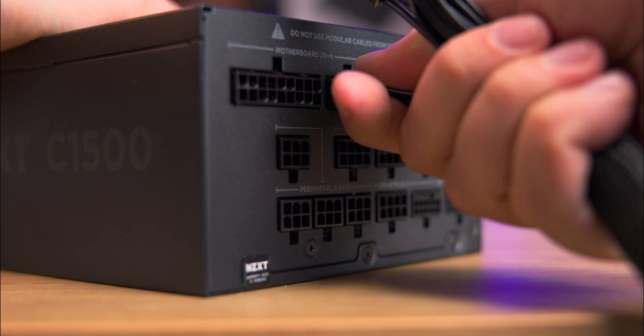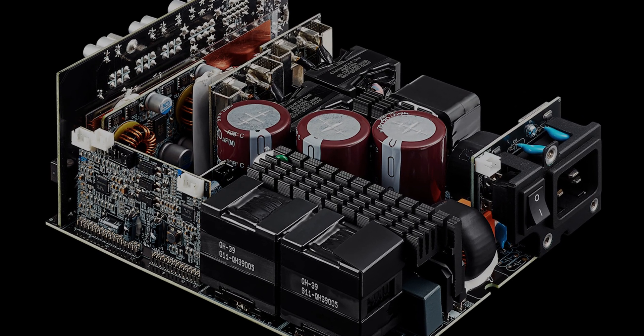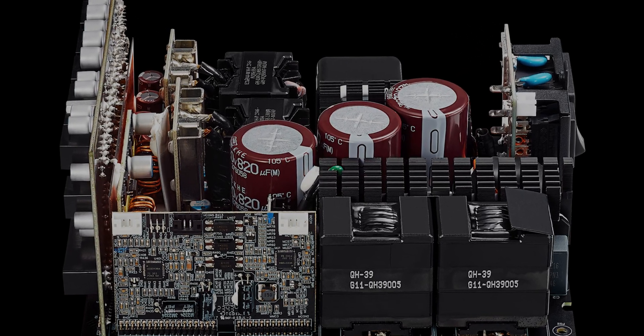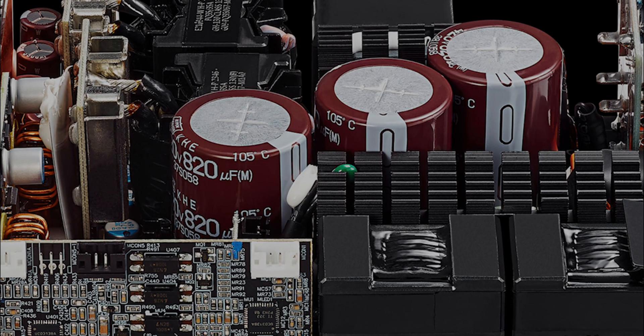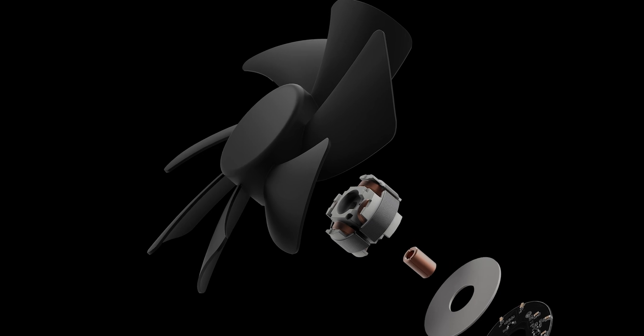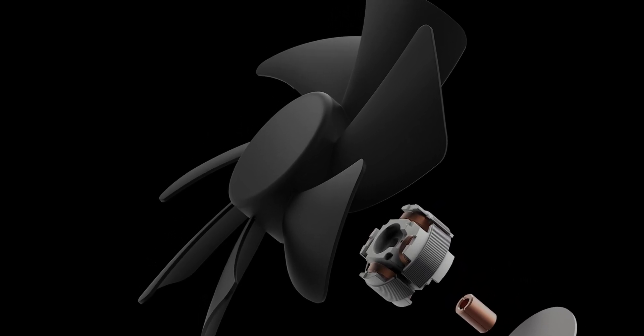We stress tested the PSU for 48 hours and power cycled it 100 times without any issues. Voltages remained stable with no noteworthy fluctuations. Additionally there's a 10 year warranty for your peace of mind. We could not hear the power supply fan at all at around 1200 watts unless we put our ear next to it.